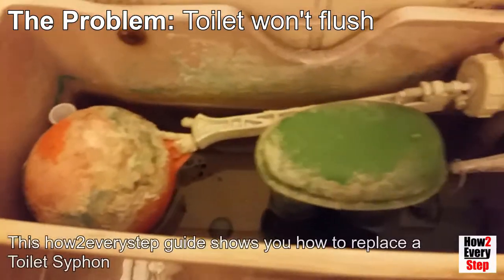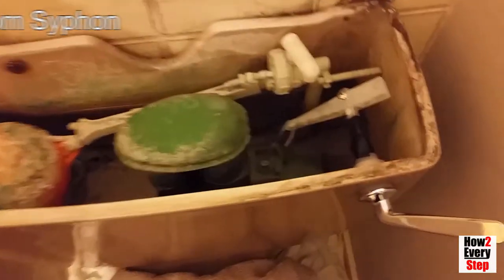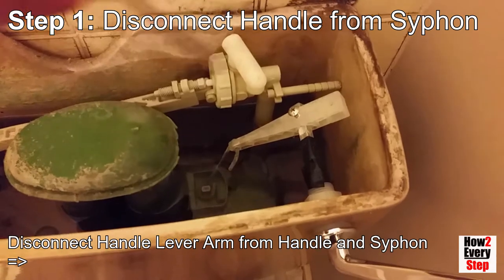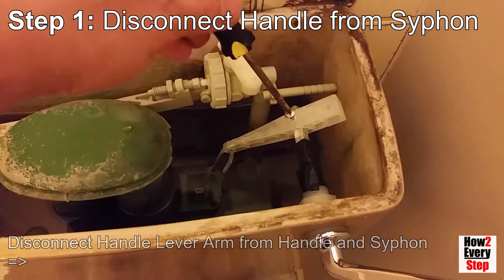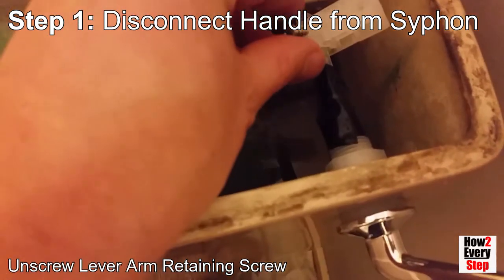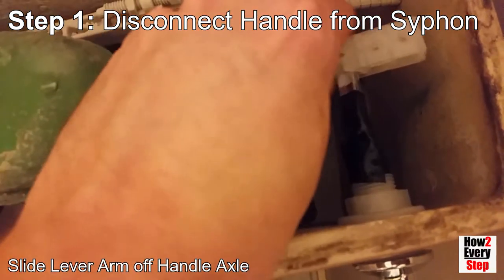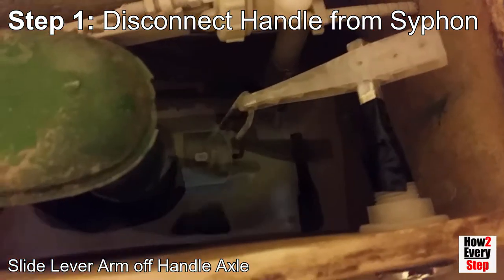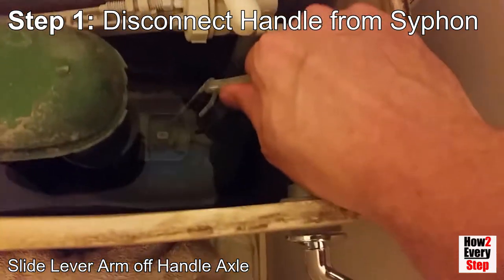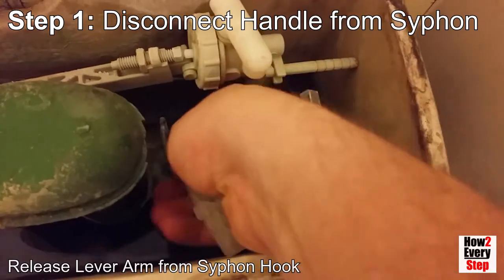The siphon diaphragm is integral to the siphon assembly so the whole siphon will need to be replaced. This how-to every-step guide shows you how to replace a toilet siphon. Step 1: Disconnect the handle from the siphon. Disconnect the handle lever arm from the handle and the siphon. Unscrew the lever arm retaining screw with a Phillips screwdriver. Slide the lever arm off the handle axle. Release the lever arm from the siphon hook.